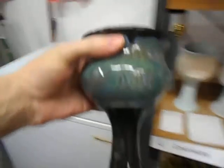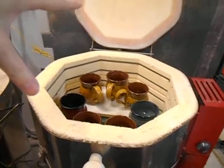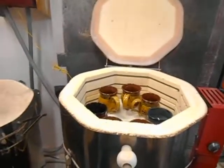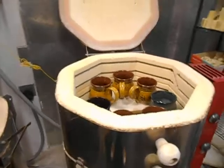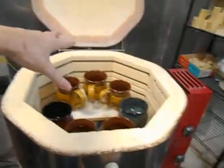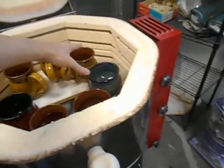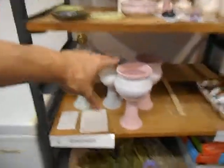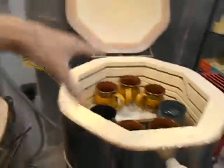We're going from something that looks like this to this — it's basically a high-temperature oven. You can see the coils there. Kilns vary in heat output; some only get up to 500 degrees, but others get up to 3,000 degrees. We're firing to 2,200 degrees.